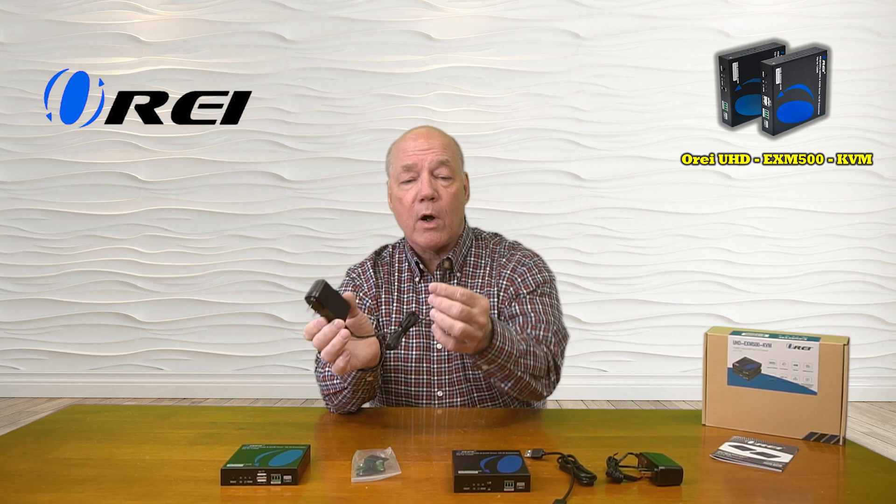When you first open up the box you'll find a transmitter module and a receiver module. You'll find two DC 5 volt 2 amp power supplies — you can simply plug these into any standard wall outlet. The other end has a barrel connection which plugs into the back of the module and provides all the power you'll need for operation.